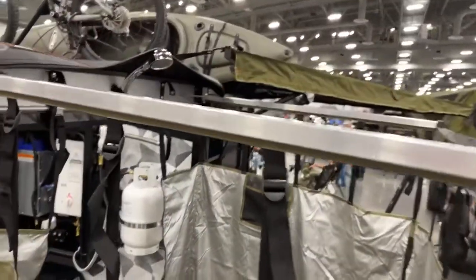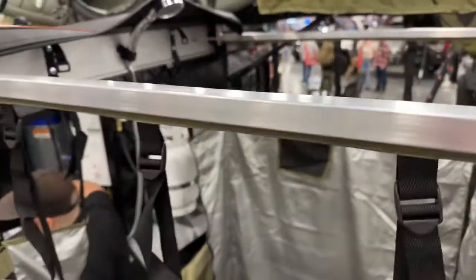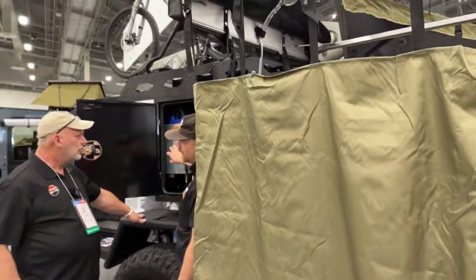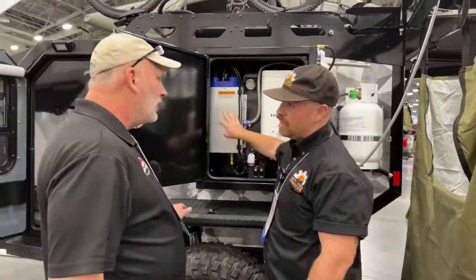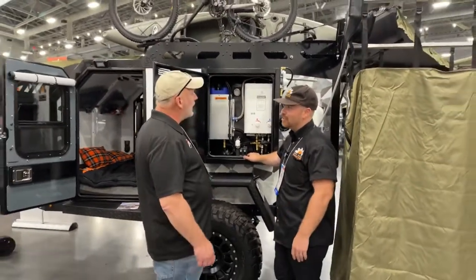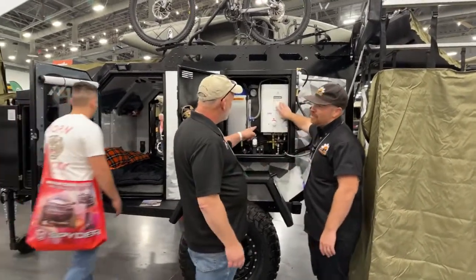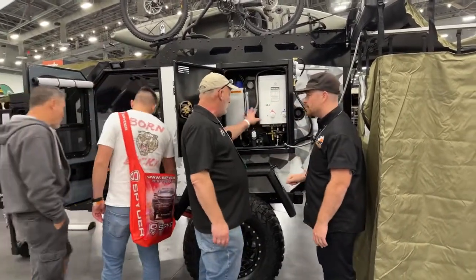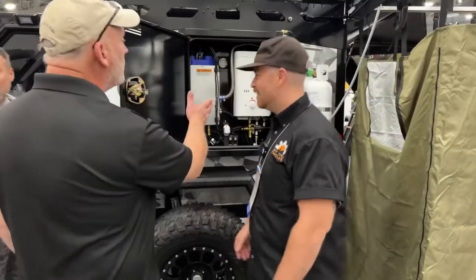Back here you have your Propex heater — a 6,500 BTU propane heater, which will heat your cabin. It's R-10 insulated with the heater, so even up in Canada at minus 40 Celsius you're covered. And then you've got your hot water on-demand system, which is also propane — so if you get really cold at night, you've got a warm shower available.